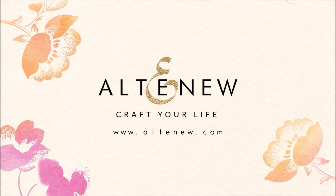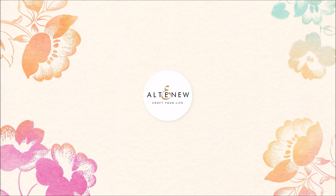For more information and fresh inspiration using Beautiful Motives Creativity Kit and other available products, please visit us at Altenew.com.